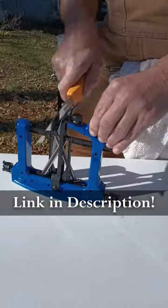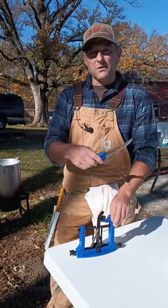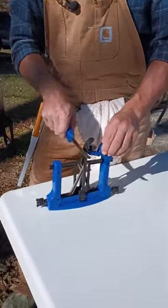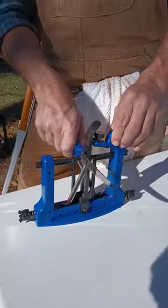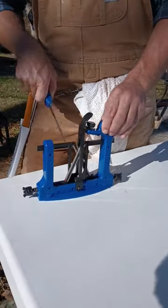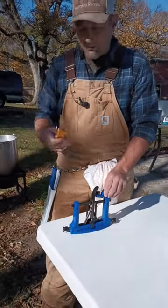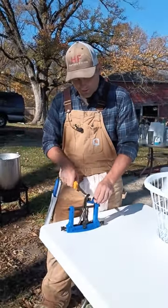It takes about 30 times to run it through if your knife is super, super dull. But if you're using it throughout the day and you just want to put an edge back on it, you simply run it through five, six, seven times, and it puts an edge right back on your knife. So it makes it nice and easy to keep your knife sharp while you're working on Butcher Day.